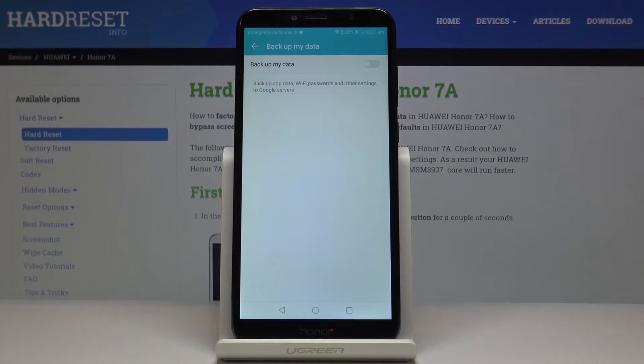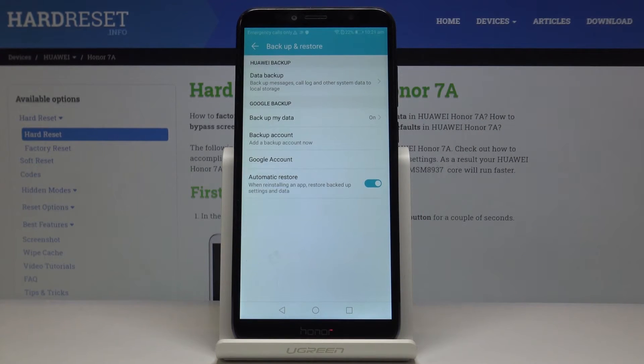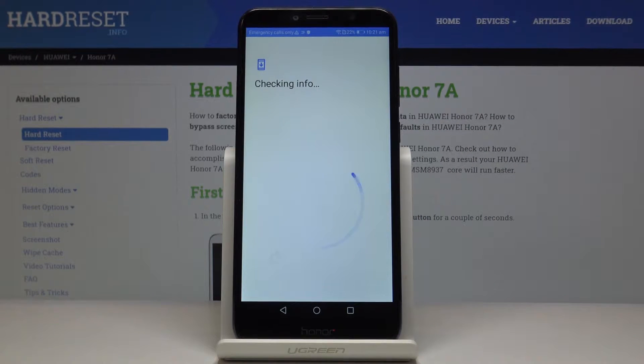Now go to Backup My Data and by tapping on this switcher you can activate Google Backup. Now let's go back — it's time to add your backup account. Click on Backup Account, and make sure that you are connected to Wi-Fi, as otherwise you will not be able to perform anything here.